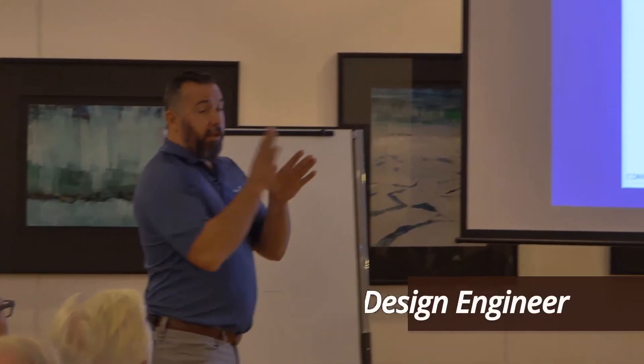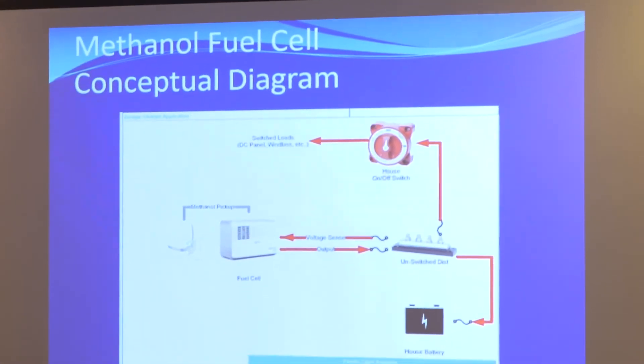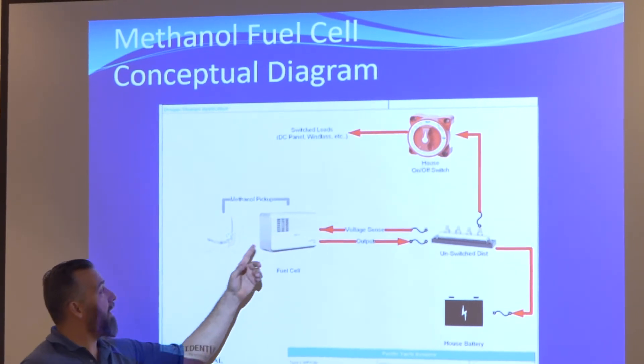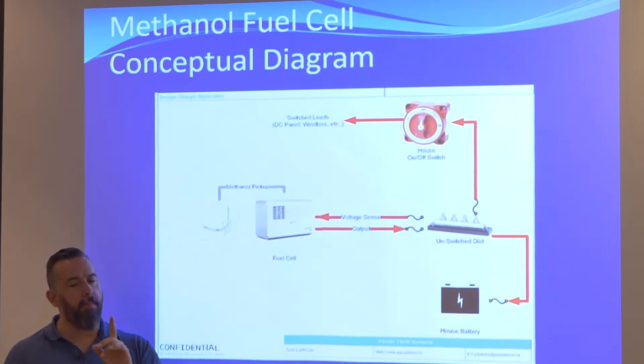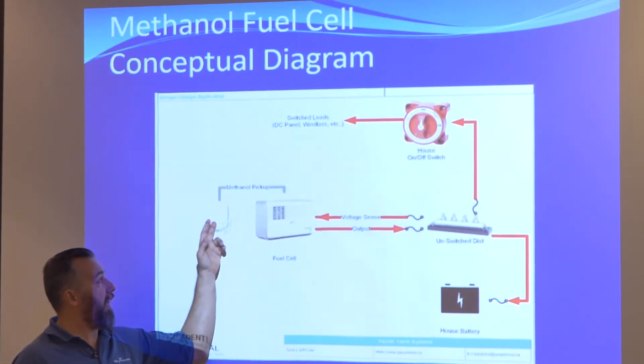It's a pretty complicated device, so there could definitely be a problem with the fuel cell. A fuel cell has got a couple of parts. But the first thing you've got to make sure is that you actually have fuel in the fuel cell. That's pretty important — it will not work without fuel. Make sure that the fuel cell has fuel in it.